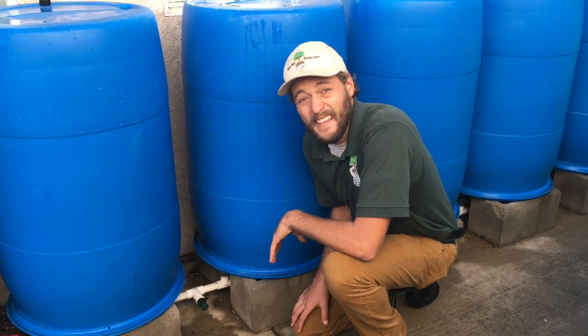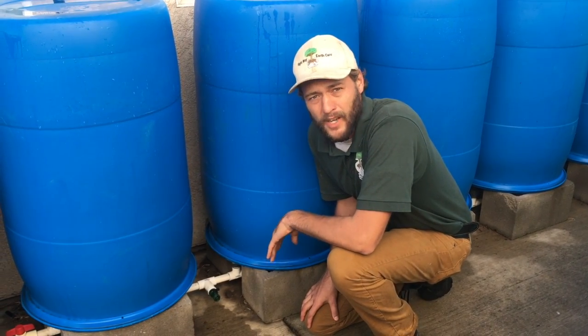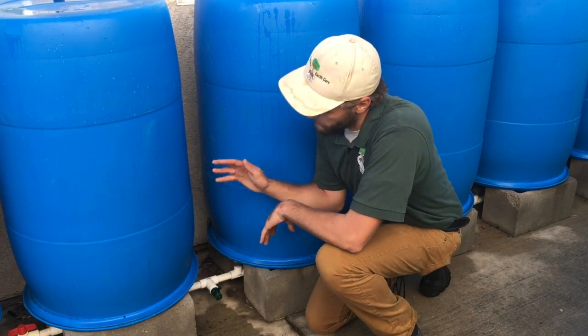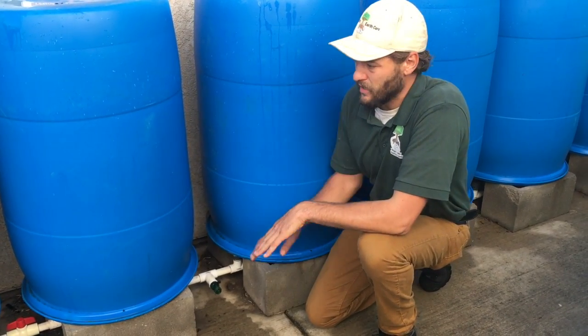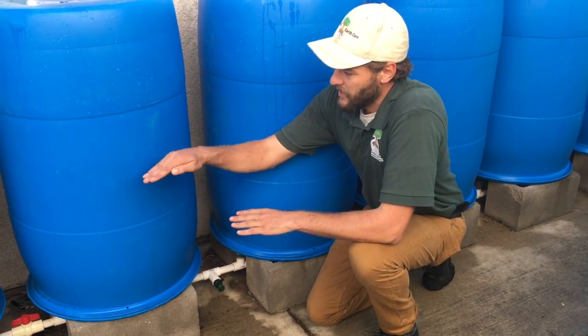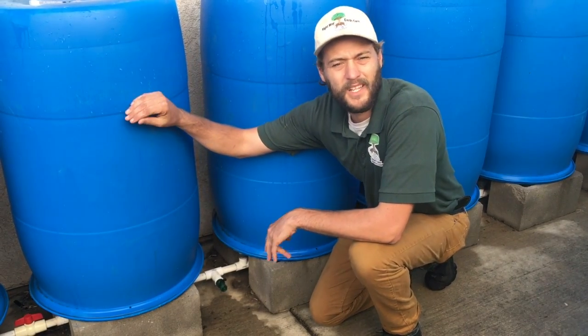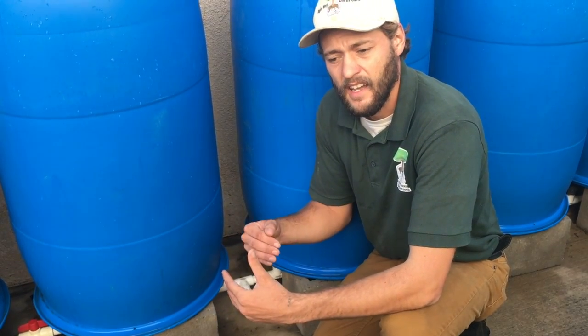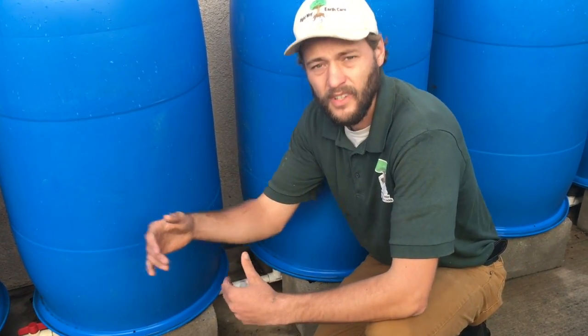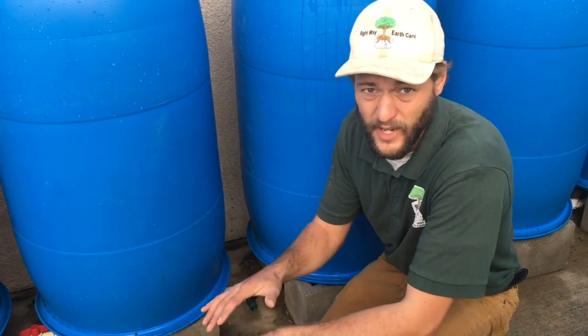One of the great things about this design is that they're all connected on the bottom, so that means they're all going to fill up at the same time. Water seeks its own level so the water level in each of these barrels is going to be approximately the same. They're actually designed so that you can install and add on as you go. It's a really great design.